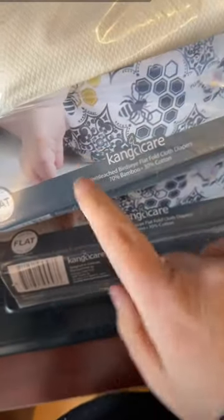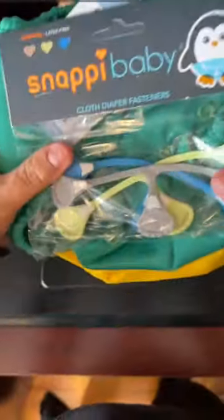Ladies and gentlemen, this is how you diaper your baby for less than $300. This is 24 of the Kanga Care Bamboo Cotton Flats. These will fit any baby from zero right through to potty training, 30, 40 plus pounds.